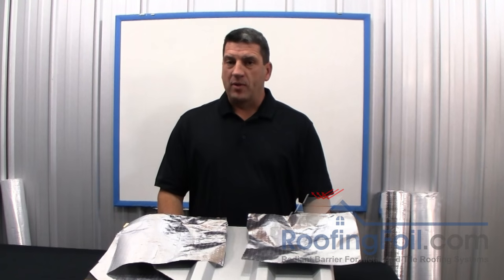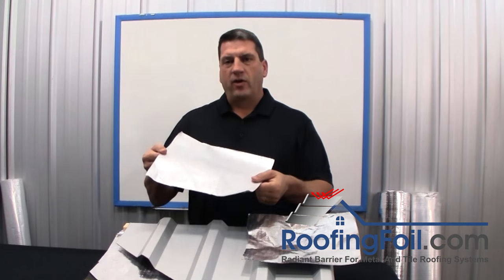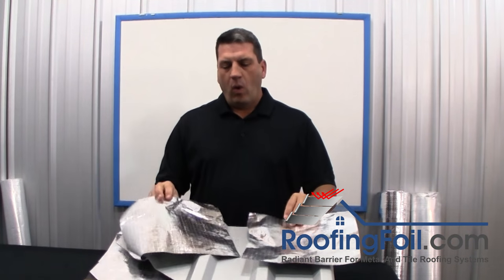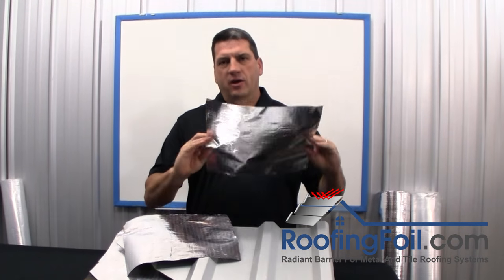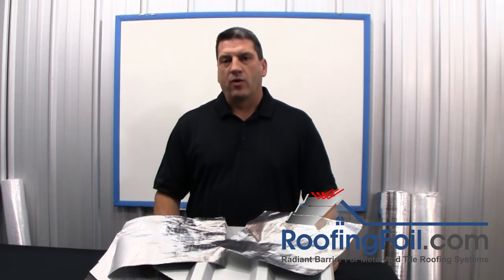At RoofingFoil.com, one of the most common questions we get is whether to use the single sided product that only has foil on one side, or to use the double sided product that has foil on both sides, when installing a metal or a tile roof.